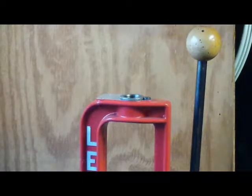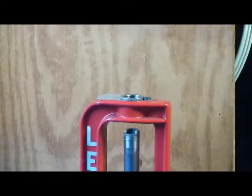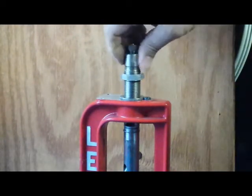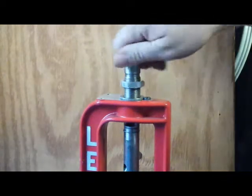We're going to start with the full-length sizer die. It does have the decapping pin in it. When you start to set it up, you simply raise your ram up to the top, then thread your die down into your press until it touches the top of the ram.